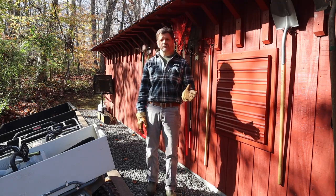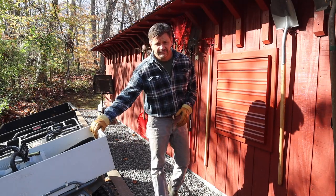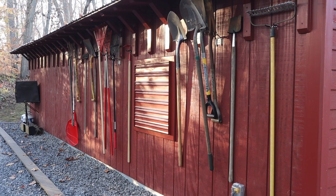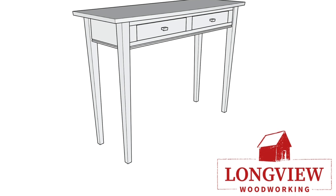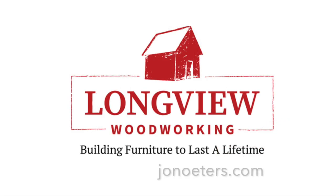So that's it for now. Hope you enjoyed this video. Thanks for tuning in, and I'll see you next time. Before you start your next project, click on the link in the description for my professional woodworking plans and build a piece of furniture that will last a lifetime.